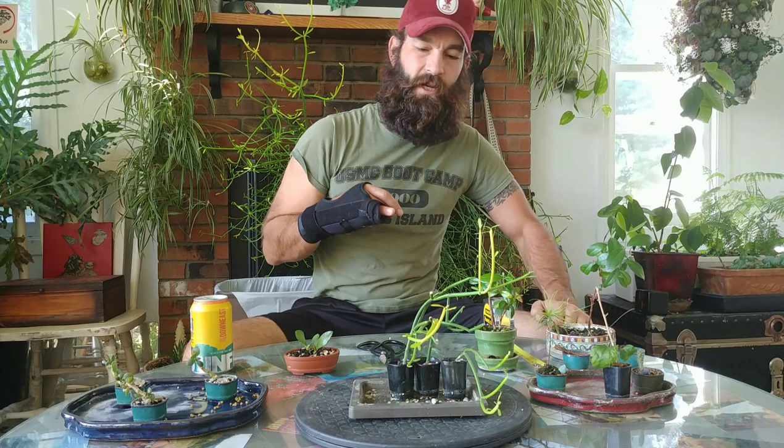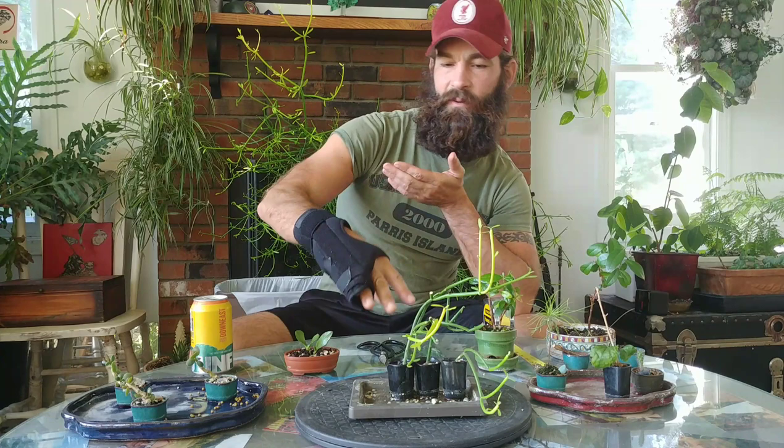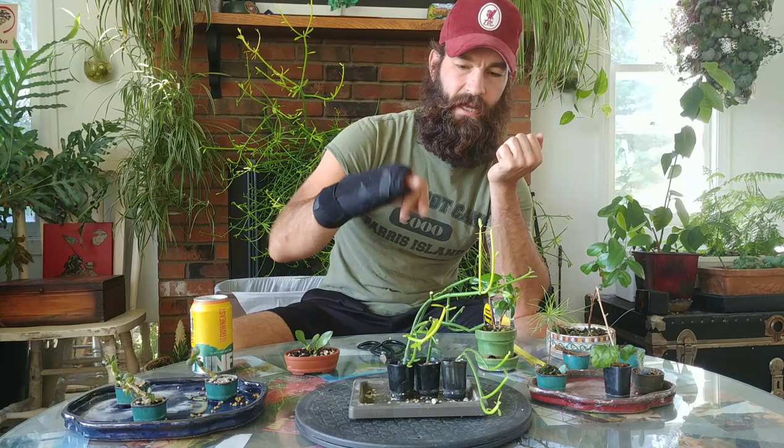I was going to transplant these pencil cactus cuttings, but they're just growing so vertically and tall. They keep knocking the pots over, so I'm going to chop them down today and hopefully they'll thicken up. The roots will start to hold them in place better and it'll be a more functional mame bonsai.